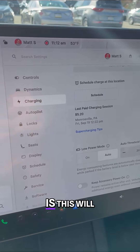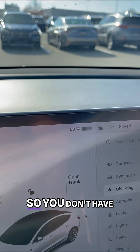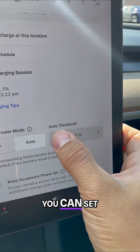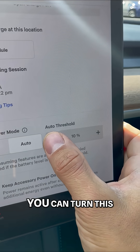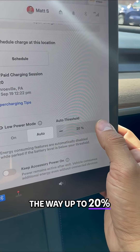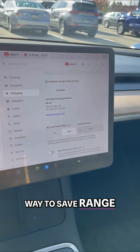The nice thing is this will automatically kick on, so you don't have to worry about when it actually gets enabled. You can set thresholds — all the way down to 10% or all the way up to 20%. And that's a good way to save range.